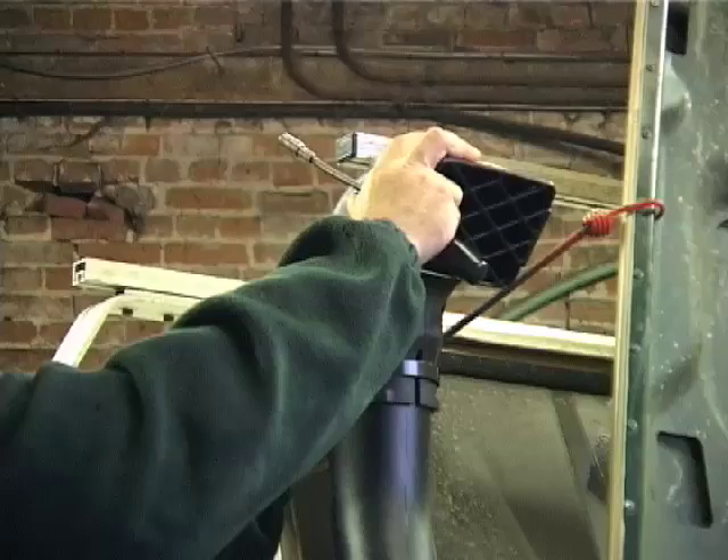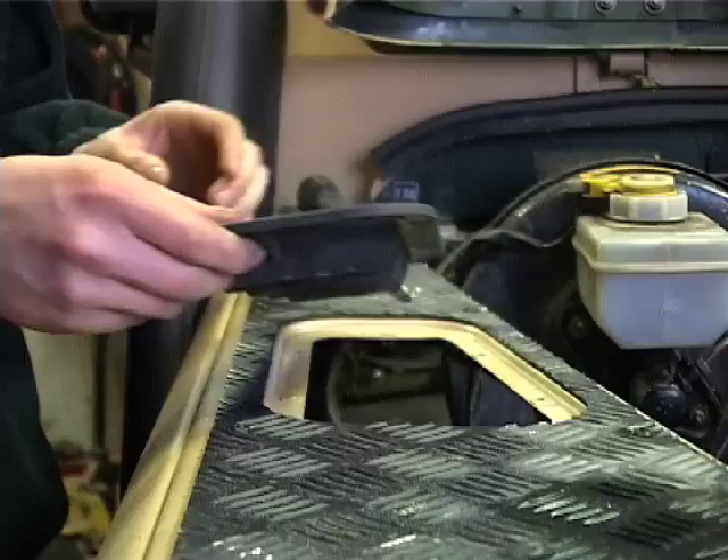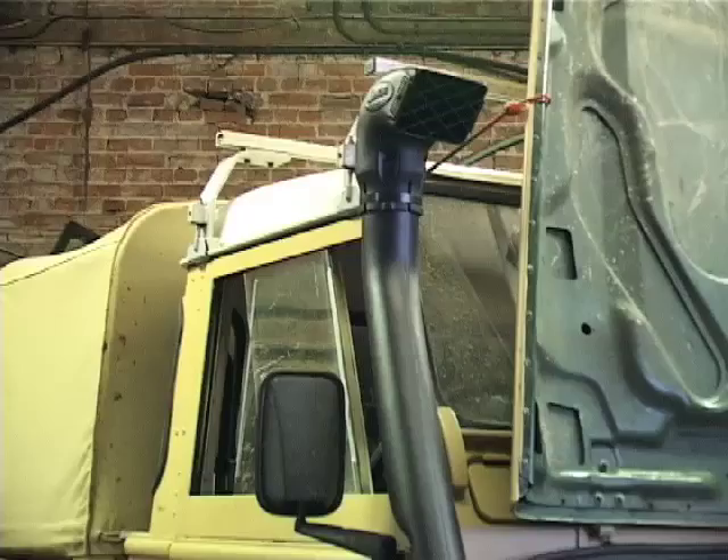All that's left is to fit the air ram onto the top of the snorkel, tighten up with the clamp, and refit the blanking panel on top of the wing. It should be very securely fitted onto the vehicle - that's the first part of your wading kit fitted.